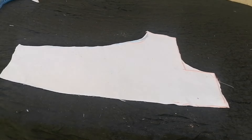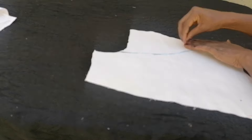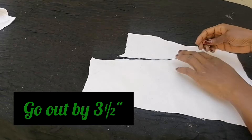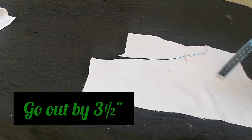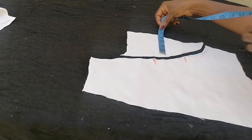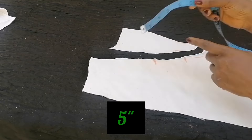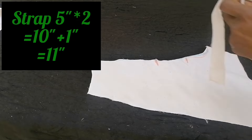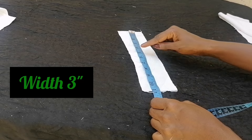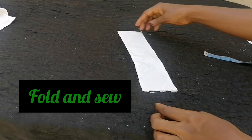Now I measure out the strap. I place back what we cut and mark the center front line, then mark out three and a half inches — that's the neck measurement of three inches plus half an inch. The piece cut out is five inches, which is the strap length. Multiplied by two for front and back, that's ten inches, plus one inch seam allowance gives eleven inches. The strap width is three inches. I fold it into two and sew.